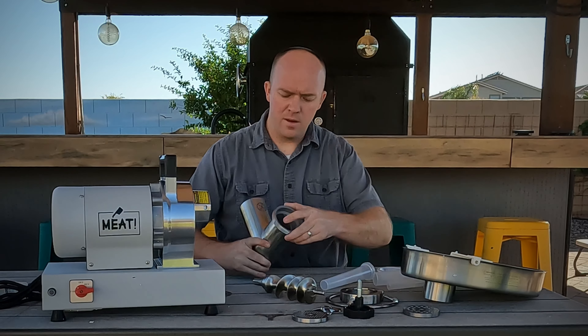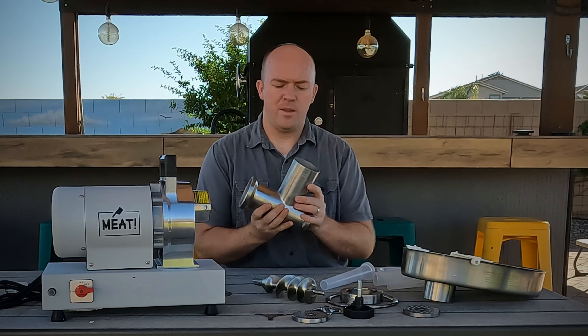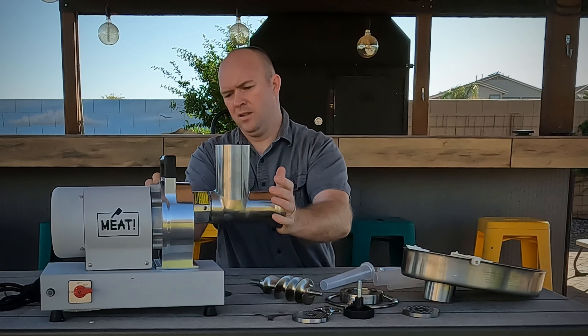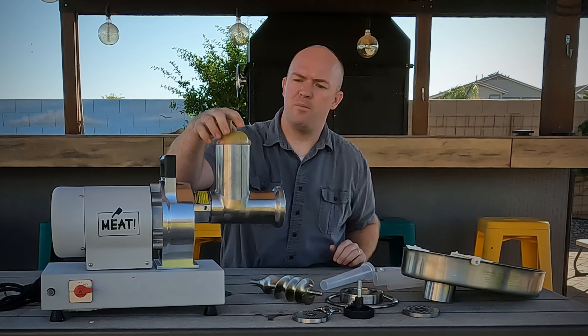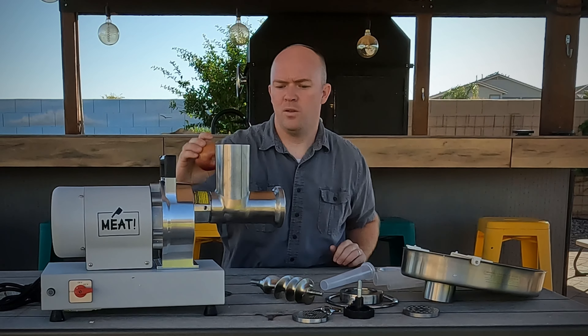Let's start with what comes in the package. Of course, you've got the grinder — this thing is huge. It's got this convenient drawer here and a nice long cord on it, and all the parts and pieces. So we'll start with this: you've got the throat. You can see this is marked with a 22, which refers to the diameter of the actual throat.